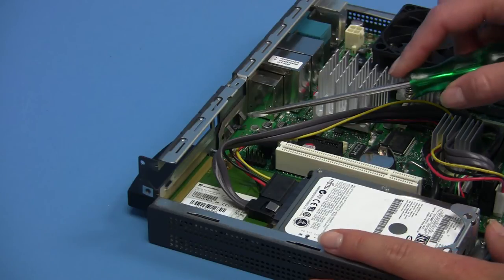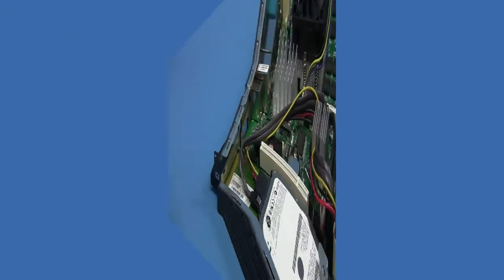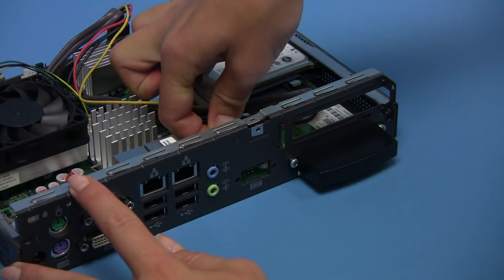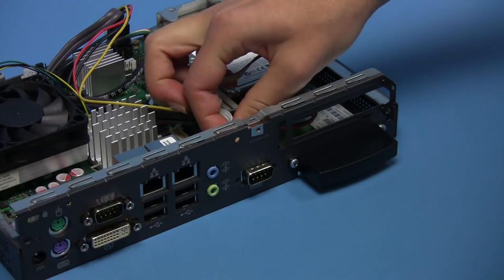To add a second serial port, remove the standard ATX bracket from the connector cable and the metal cover for the second serial plug. Insert the adapter cable through the plug into the chassis and mount it at the rear side of the housing with screws.